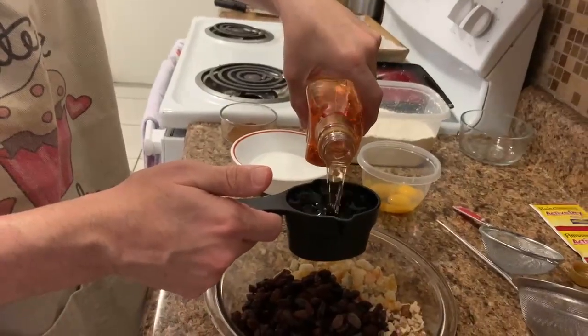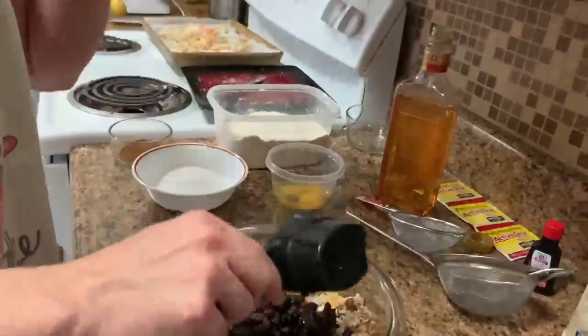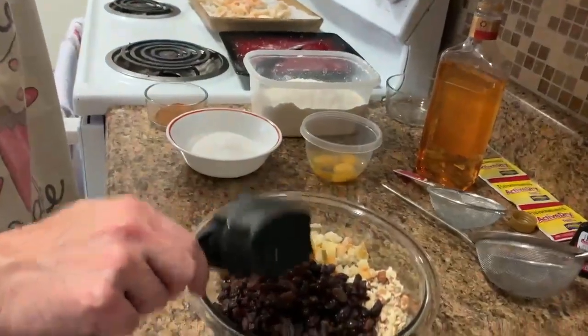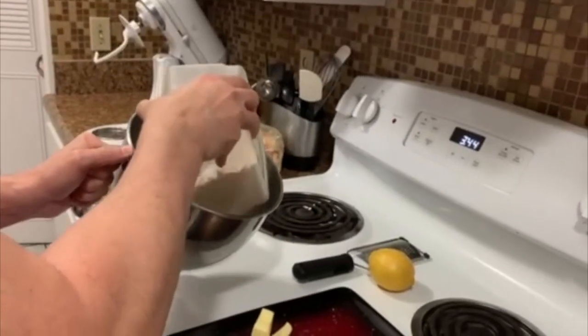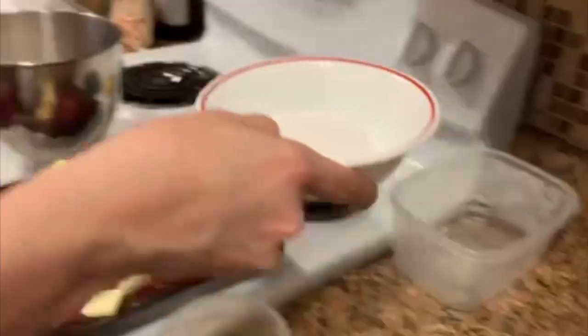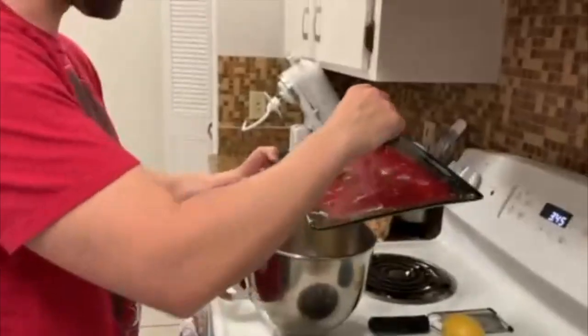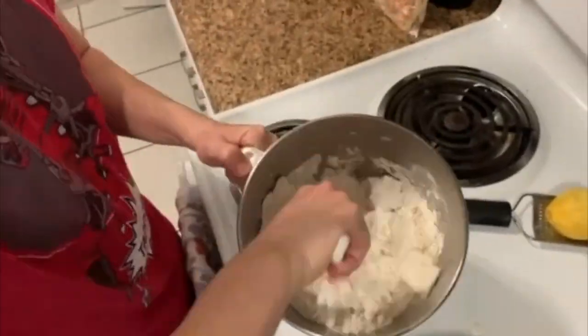Woo-hoo! We're going to allow the candy peels and the raisins to soak up all of the rum, and they are going to go into the bread. Kitchen Aid bowl here — someone bought that for my wife because they love her very much. And now I have to zest the lemon with the mixy mix.